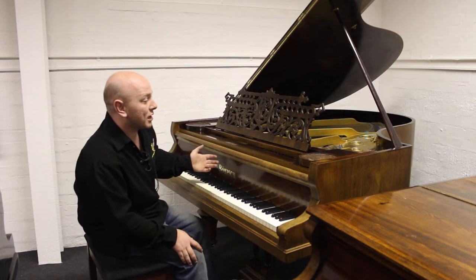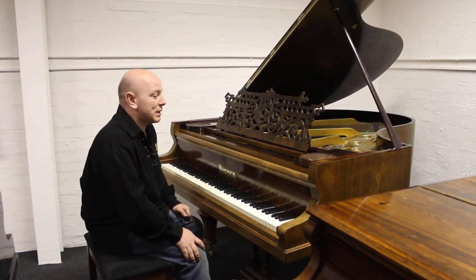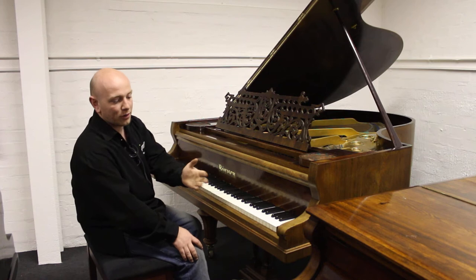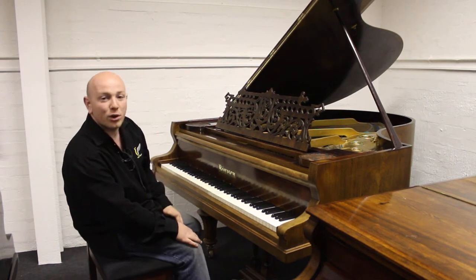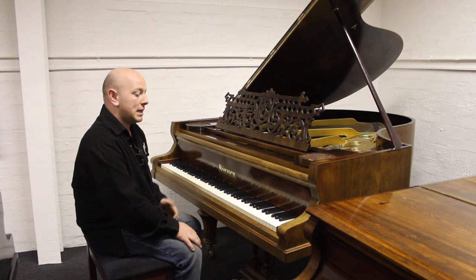This is a Ronish baby grand piano. It's in a rosewood case, quite an interesting cut of rosewood, and particularly ornate legs on this, as you'll see in the pictures as well.